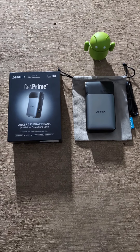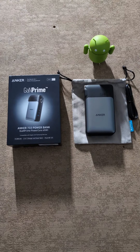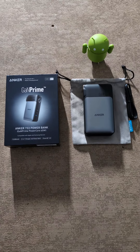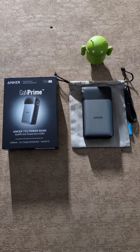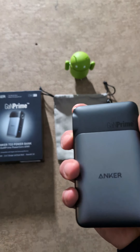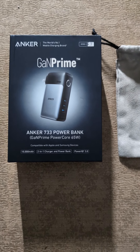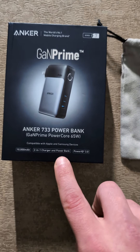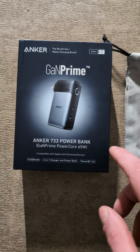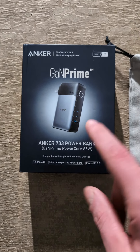Hey guys, this is Josh Farley back with another video. In this video I'm actually going to be doing a quick review and a recommendation of the Anker 733 power bank, slash power brick if you will. This is actually a power brick and a power bank in one, and you can actually plug this into the wall directly so you don't have to have any cable to charge this. This is a 10,000 milliamp battery, and it's also a two-in-one charger and power bank. It's got PowerIQ 3.0, compatible with Apple and Samsung devices and obviously Google devices too, and basically anything that has USB Type-C and USB Type-A, which most things do now.